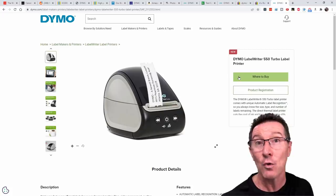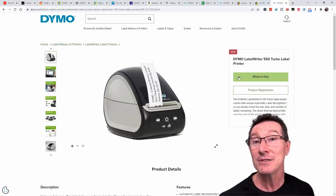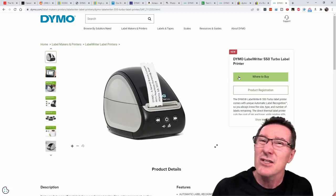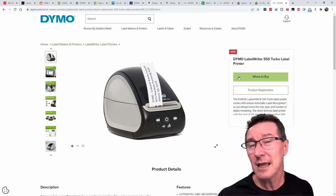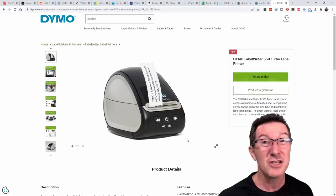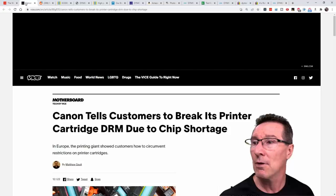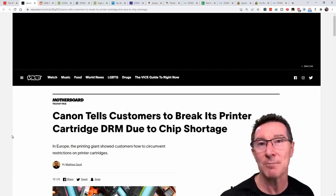Here's another reason why you don't want to be locked in to a single manufacturer of labels. Not only is the price an order of magnitude higher — which is enough reason already — but what happens if the supply chain breaks down and you can't get the genuine stuff? You're stuck. This would never happen, right? Well — 'Canon tells customers to break its printer cartridge DRM due to chip shortage.'